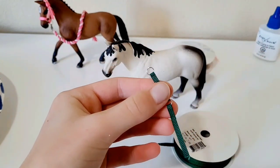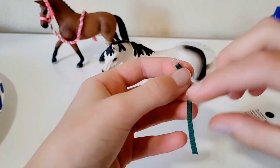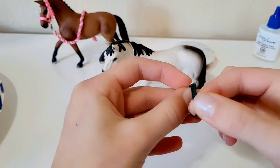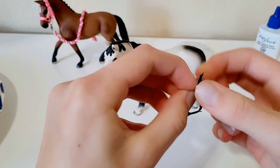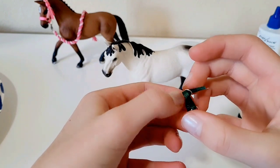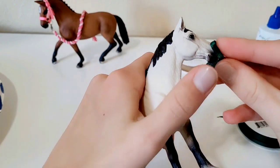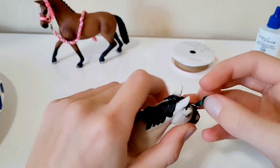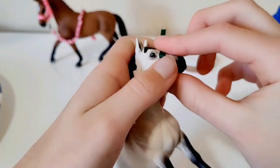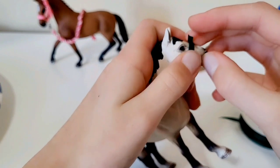This part gets tricky: thread the ribbon through the other side of the jump ring — the good side going through. Then hold it, place it on your horse gently without gluing to measure. The tabs should be facing the bad side. Check how it fits and adjust to get the right placement.